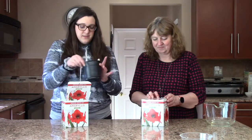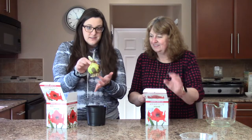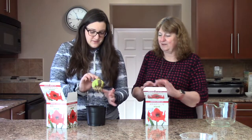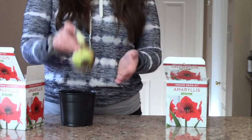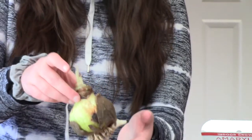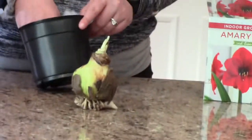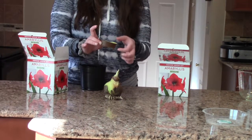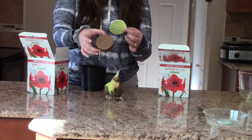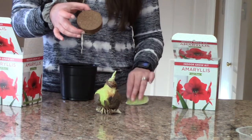We have two kits. They each come with a bulb — let's take a look. It's a big, healthy bulb and it already has a little sprout coming out. It also comes with a compressed dirt disc that you have to rehydrate, and it gives you instructions on how to do that, which is what we're going to do today.